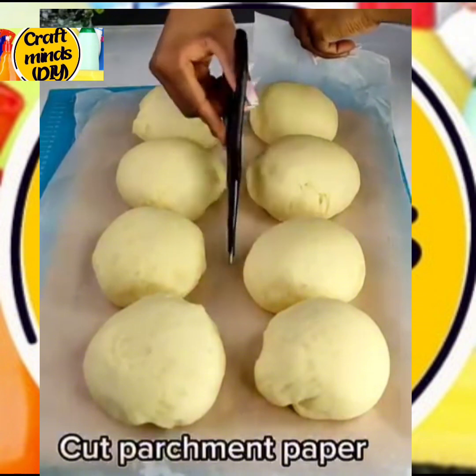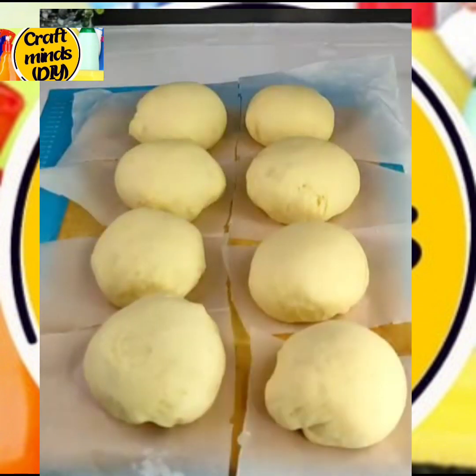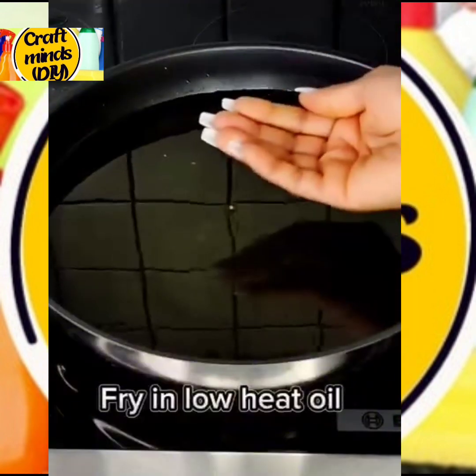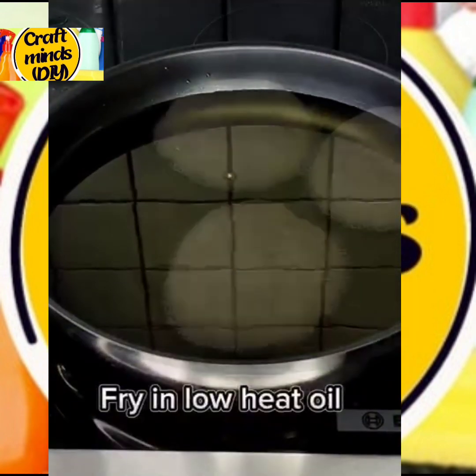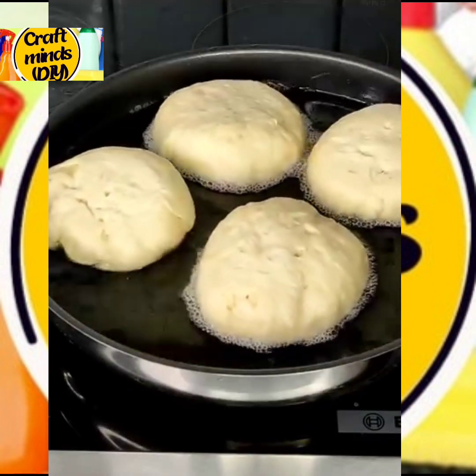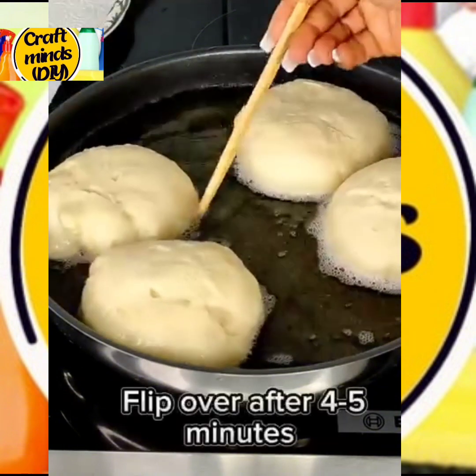Go ahead and fry your doughnuts on a low heat. Make sure there is enough oil. Before you flip, make sure one side is already golden brown before you flip it.